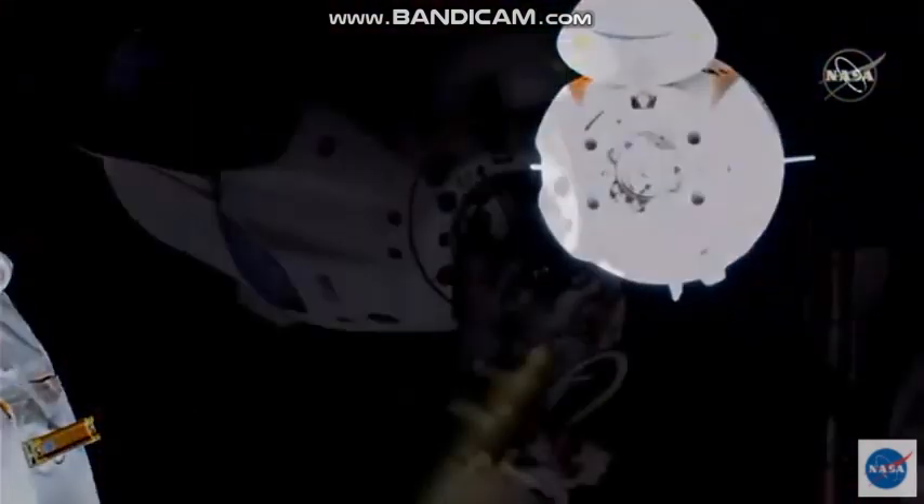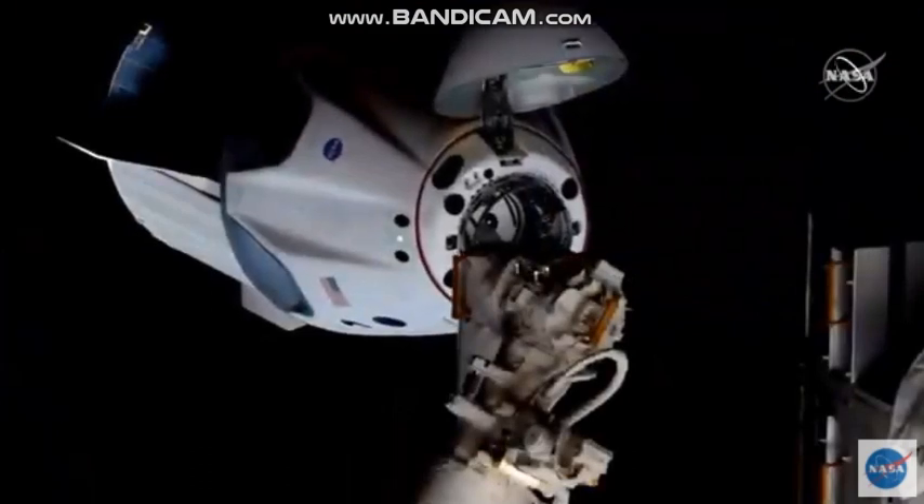With the crew confirming their visors down, we should see the final approach resumed. And we're going to be able to see the final approach resume.